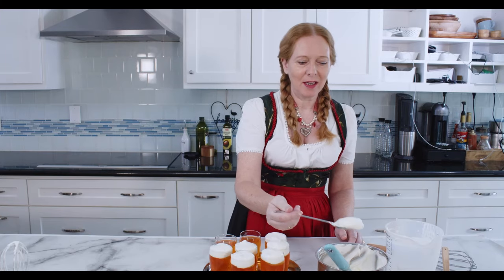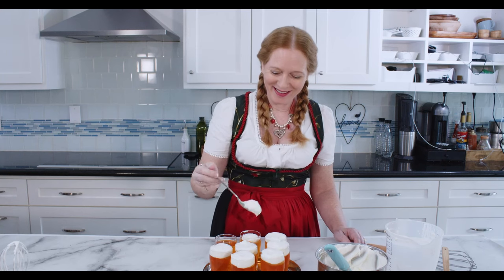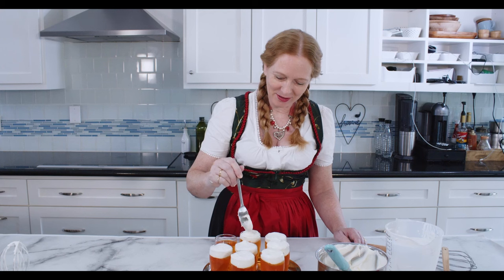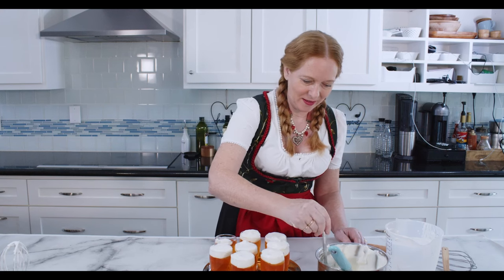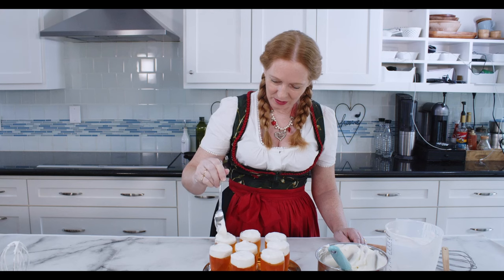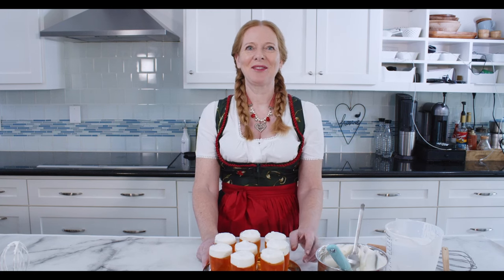I actually had this recipe on my blog for quite a while. I never made the video, so it was on Pinterest and it's quite successful there with lots of saves already. This looks so good. This goes now back into the fridge so that the lemon cream can solidify.